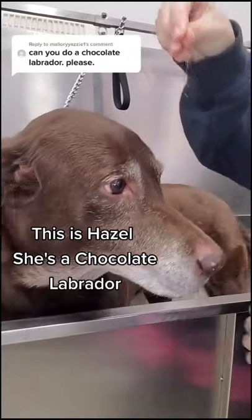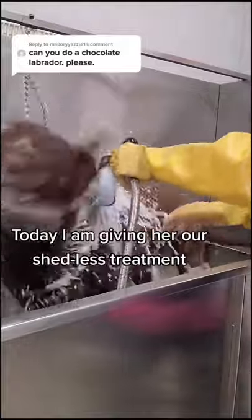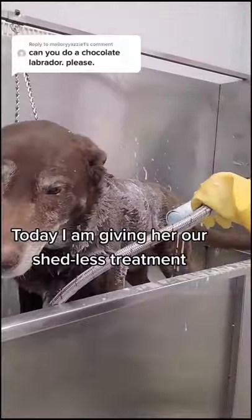This is Hazel. She's a chocolate Labrador and as you can see, she sheds quite a bit. Today I am giving her our shed-less treatment.